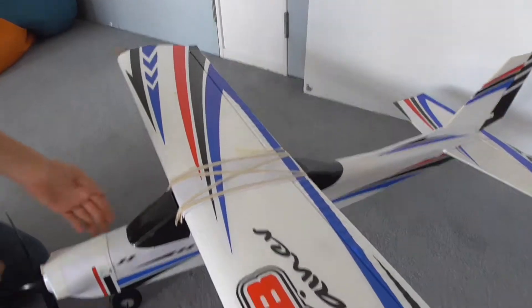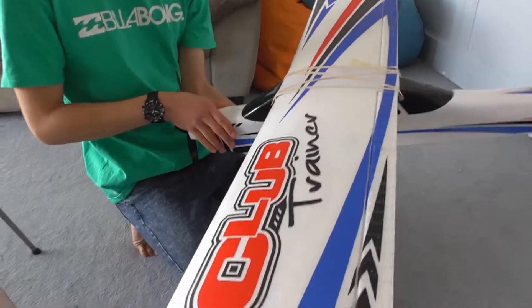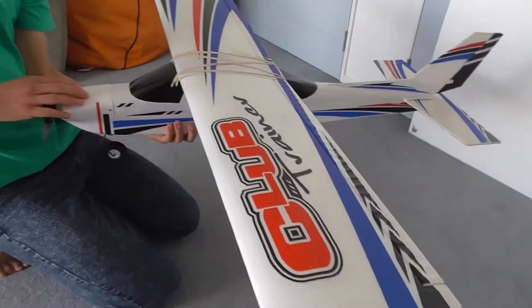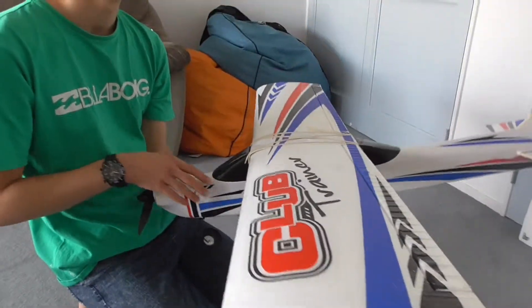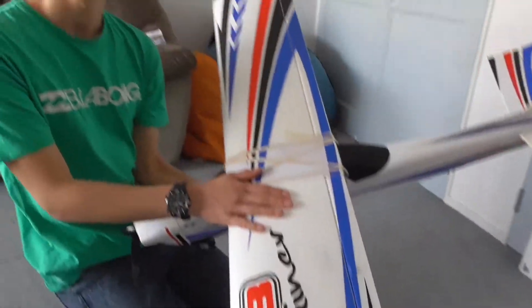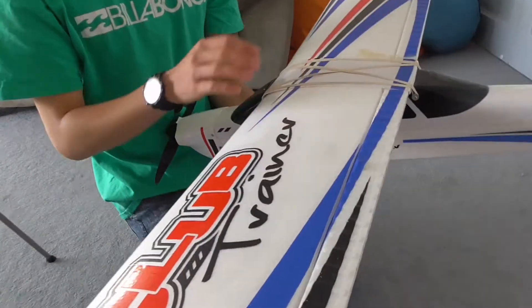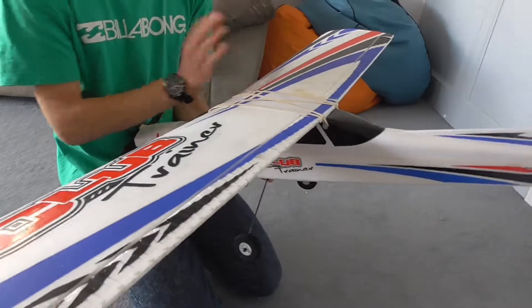It's from Hobbyking. Its wingspan is around 1,500 millimeters. It's a four-channel, so it's got full wing ailerons, but I have programmed flapperons into it because they had two separate leads.